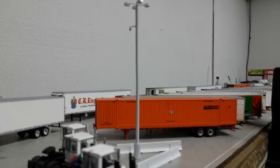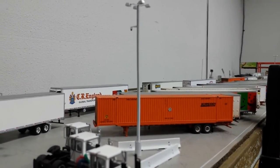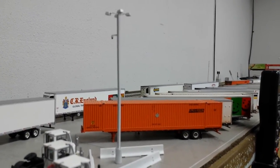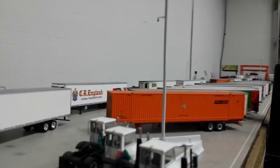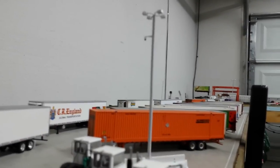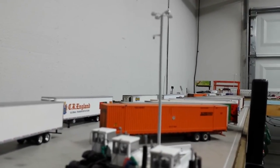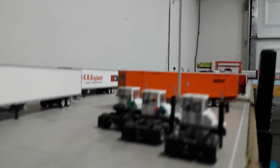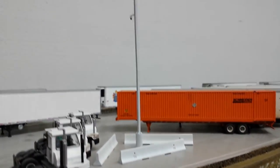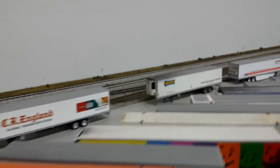I added yard lights by Details West - they don't actually work, but on my layout it's always sunny and I don't do any night operations, so it didn't really matter to me. And then I scratch-built surveillance cameras. Here's all the yard tractors, and then we'll go down all the trailers.